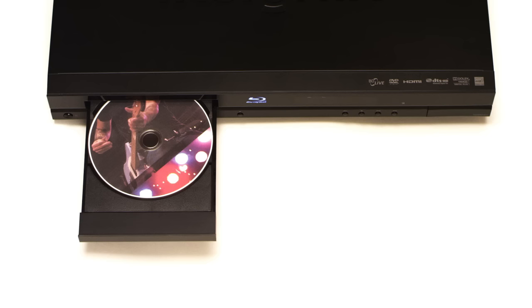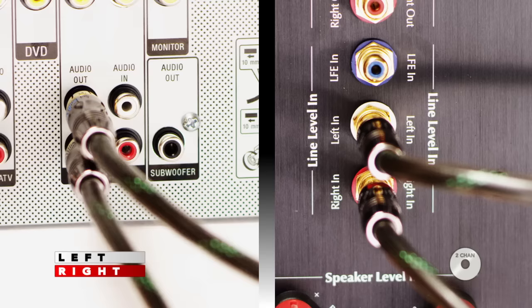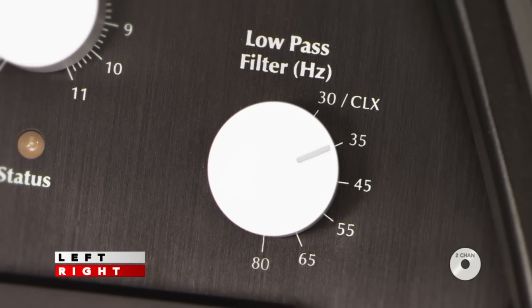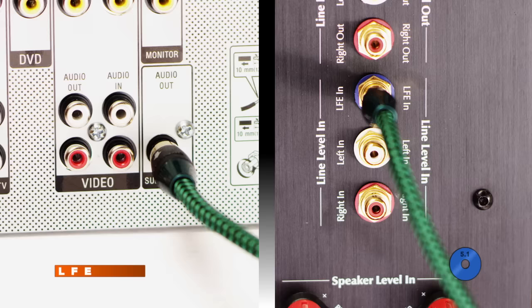For Step 5, you'll tweak the controls to fine-tune your subwoofer's integration. For steps involving left and right line inputs, listen to a two-channel recording. For LFE-only steps, listen to a familiar DVD or Blu-ray. If you have the left and right line inputs connected, set the low-pass filter first. Have an assistant turn the low-pass knob up until the sound starts pulling into the subwoofer, then back it off to the proper setting.